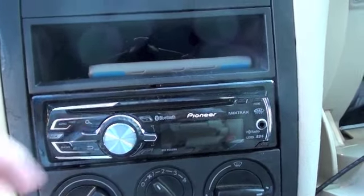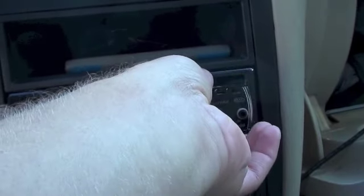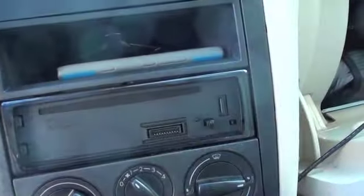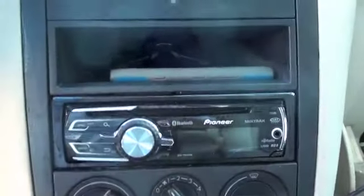Right now the display is out, but because it's a detachable face, you can actually take the display with you and prevent theft. Slide it back in and push it back together.